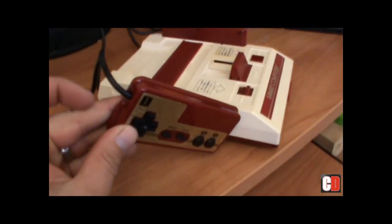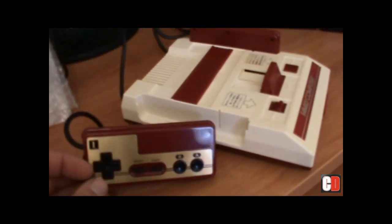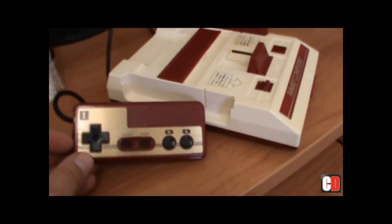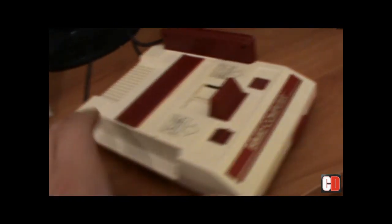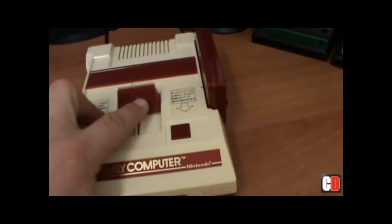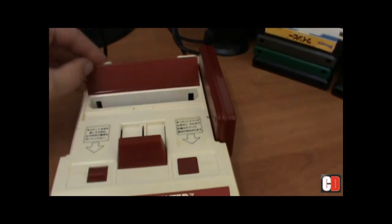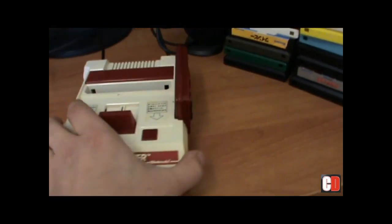The cords are actually hardwired into the back of the console, and the leads are obnoxiously short, which is a bit of a downfall. But apart from that, it still does all the same things, which is pretty cool. Moving around to the front, you've got your card eject button there and your dust cover where your cards pop into. Very happy to have this machine.